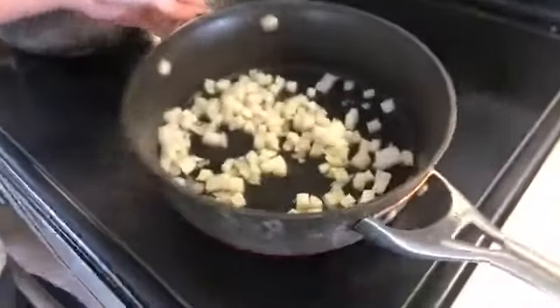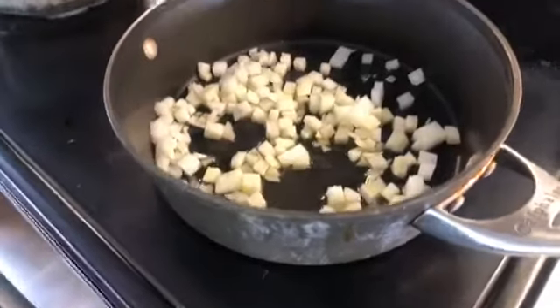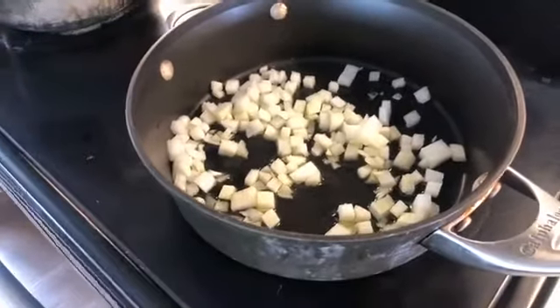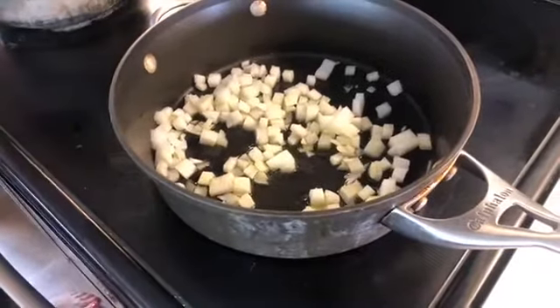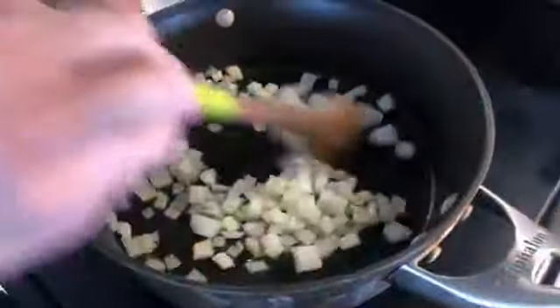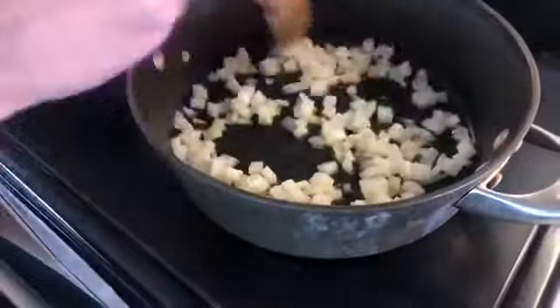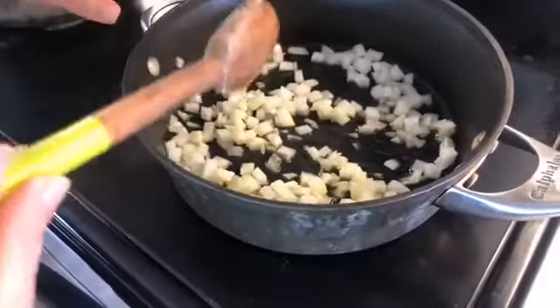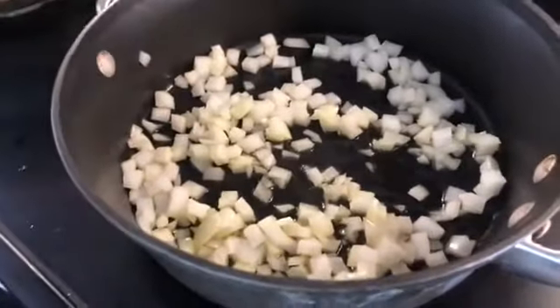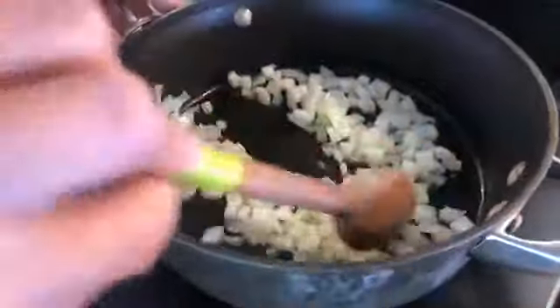We're just waiting for these onions to heat up — one of the joys of working with an electric burner. When the onions start caramelizing, you want to wait for them to get a little soft edge before we do anything else. We're going to add a little pinch of salt in here, because salt makes everything taste better — fortunately and unfortunately.